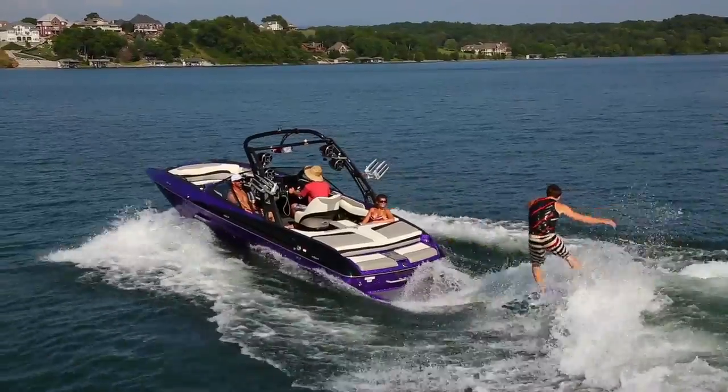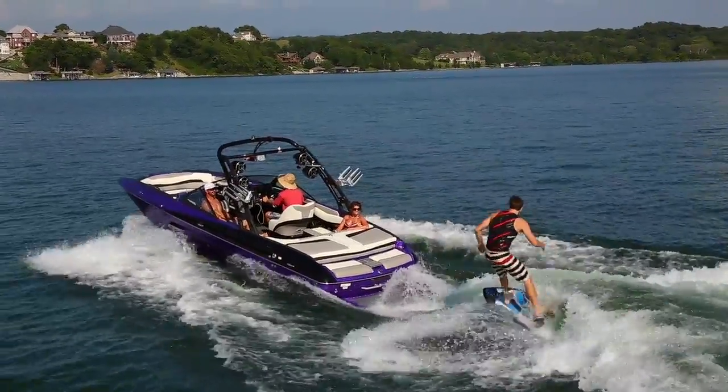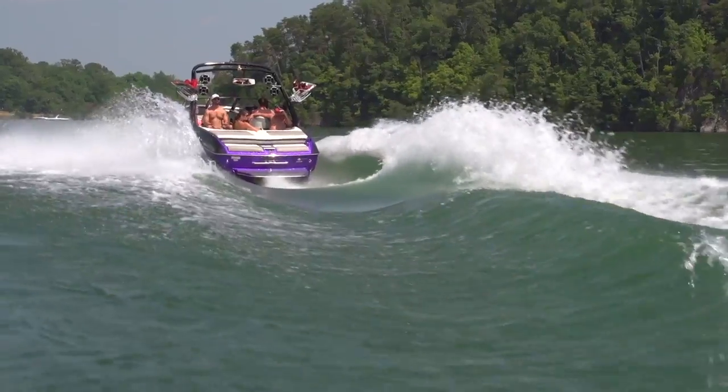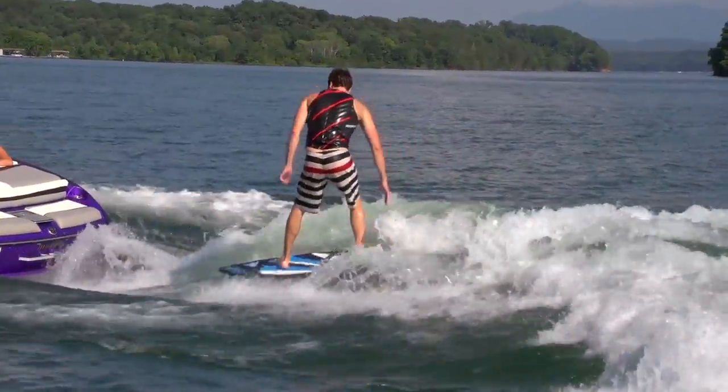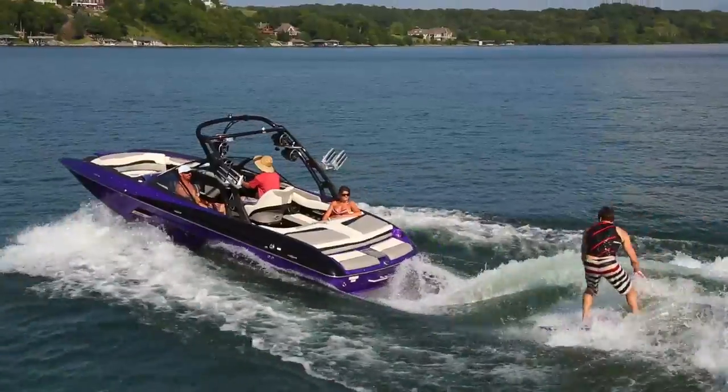And finally, there's Surfgate. It works really well with the 22MXZ and you never have to move any weight around to surf either side whenever you want — it's a huge convenience. It also has a horn system that lets you know exactly when it's going to switch, so you can transfer from side to side while you're riding with way more consistency.